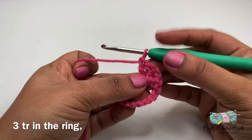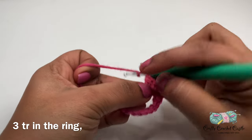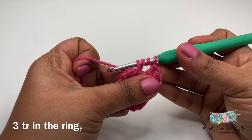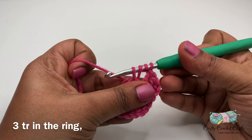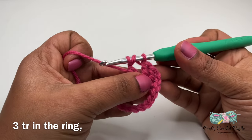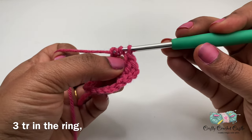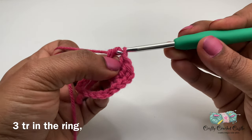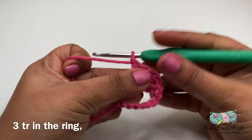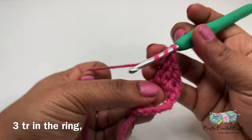Next, I'll be doing 3 triple crochet in this ring. To do a triple crochet, I'll yarn over 2 times, insert my hook, yarn over and pull through. Now I'll have a total of 4 loops on my hook. I'll yarn over and pull through 2 loops — I'll have 3 loops remaining. Yarn over and pull through 2 loops, leaving 2 loops remaining. Now I'll yarn over and pull through both loops. This is my triple crochet stitch. I'll do 2 more triple crochet in this ring.